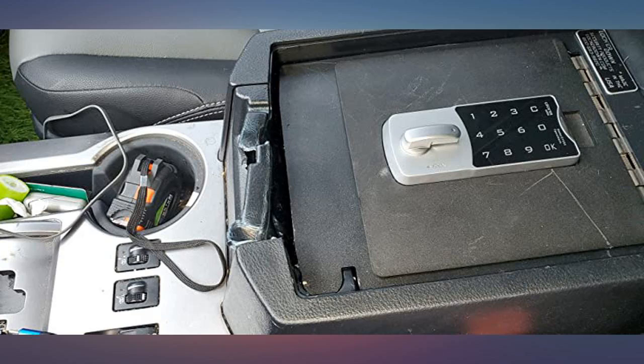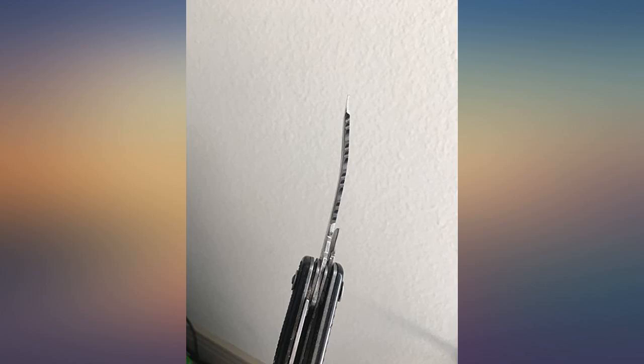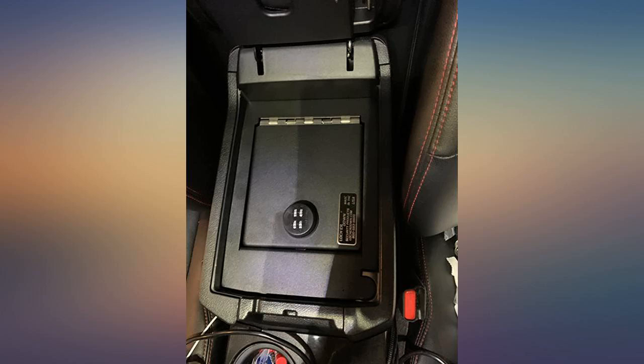Follow the directions for the lock carefully. I recommend changing one number at a time with some lock twists between changes to verify it took. You can't put a price on safety and security — highly recommended.